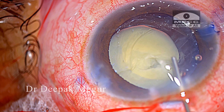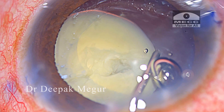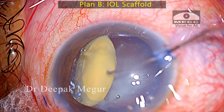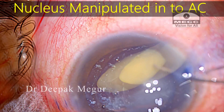It is not looking very safe for me right now. At this point, I decide to change my strategy and go ahead with the iris scaffold technique, which was described by Dr. Amar Agarwal for emulsifying the nucleus in the presence of a posterior capsule tear.